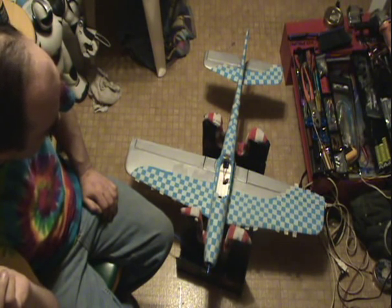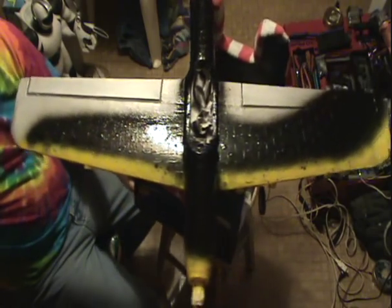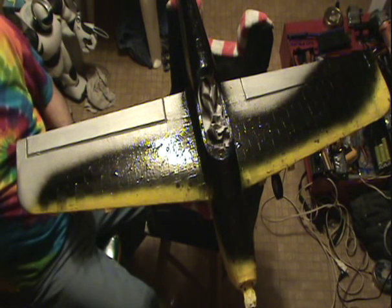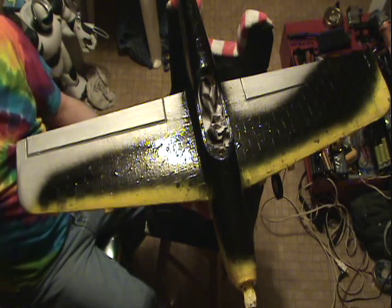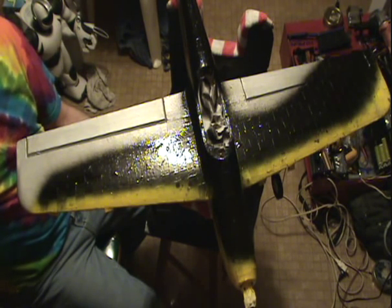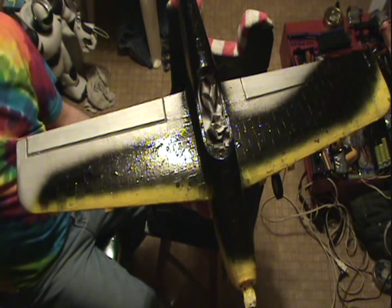I'm going to spray this and I'll be right back with it. Here it is, back from spray painting. It's still very wet. My tail is running like you've never seen paint run, but we'll have to deal with that. It's still going to look pretty good, I think. Now I'm going to start working on getting all the tape off the wings before the paint dries. I'll have a video of that and then we'll let it dry.